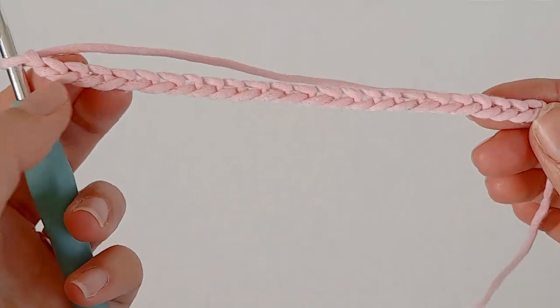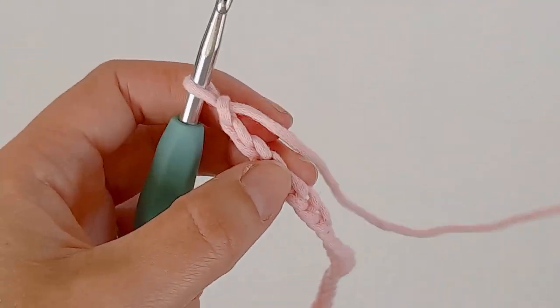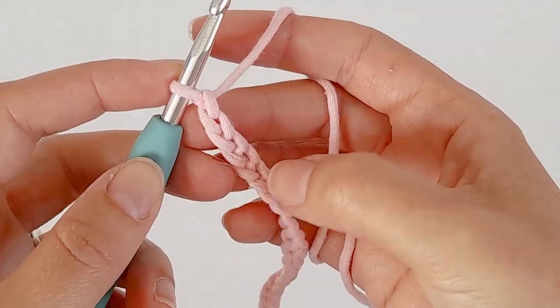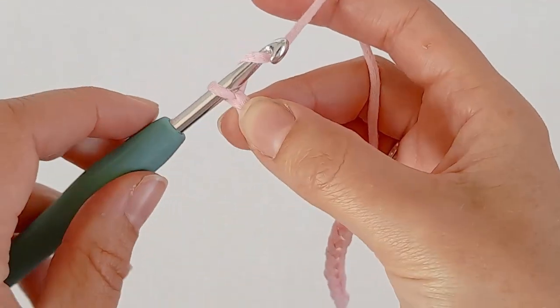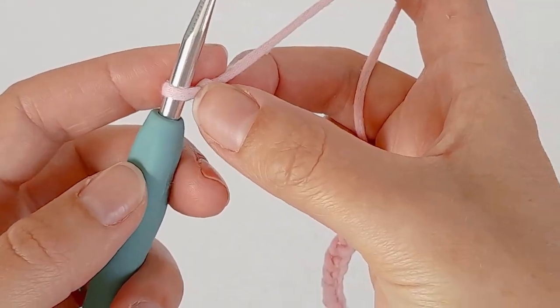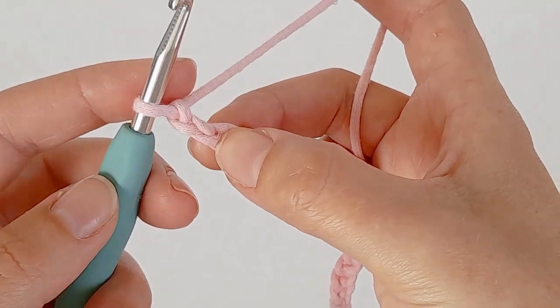I've got 24 there. To make the baby blanket I chained 156. Once you have your length, just add one more chain. Then skip the first two and make one double crochet in the third chain.